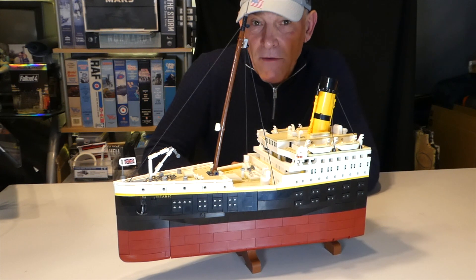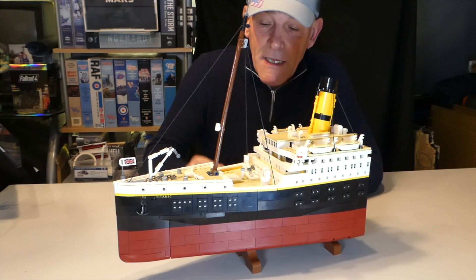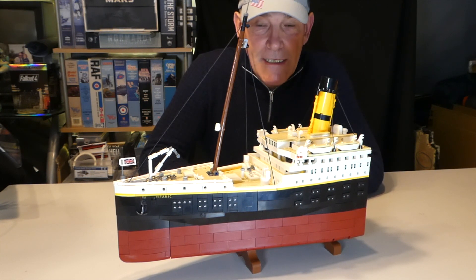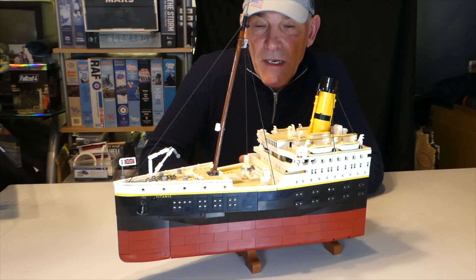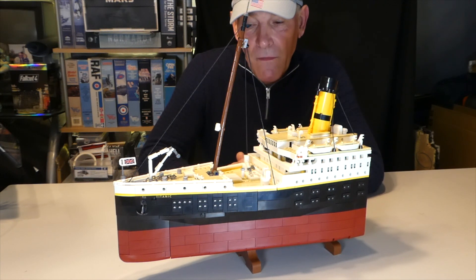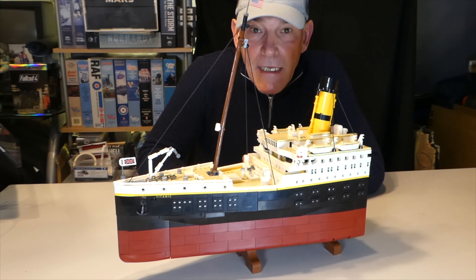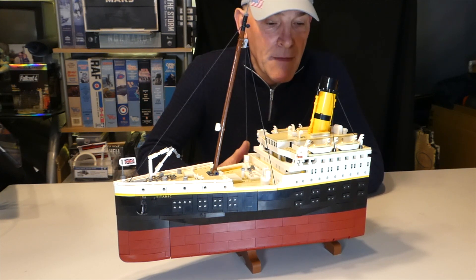Hi, welcome to the Den. Thanks very much for coming by. If you're following on from the unboxing of the clone LEGO Titanic, then welcome again. But if not, we did a quick unboxing of how you get this kit — you might want to pop into that first. So this is video one of three — the build for the bow section of the Titanic kit, which comes in three parts: bow, mid, and stern.